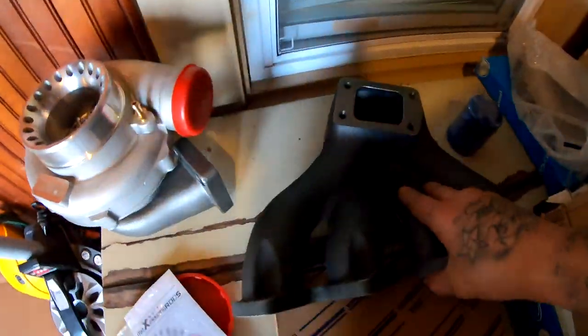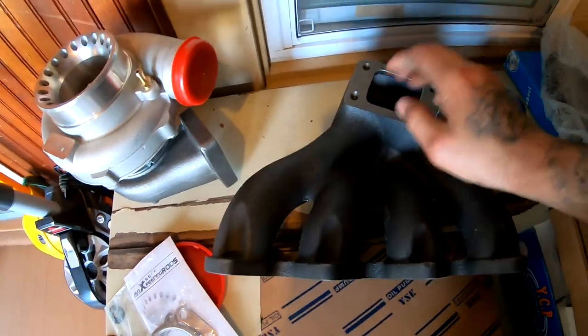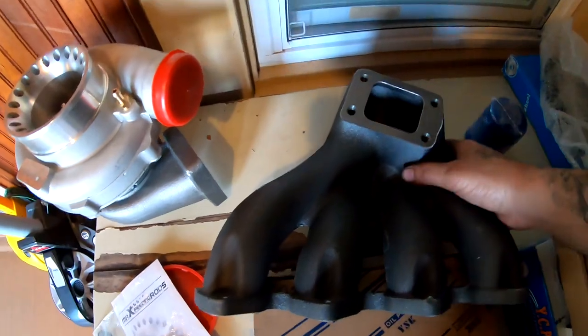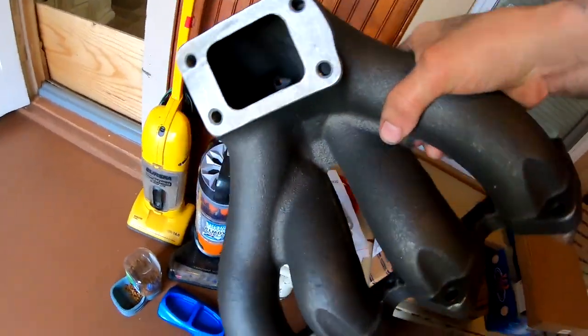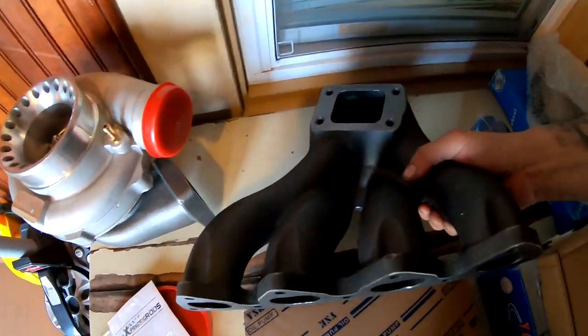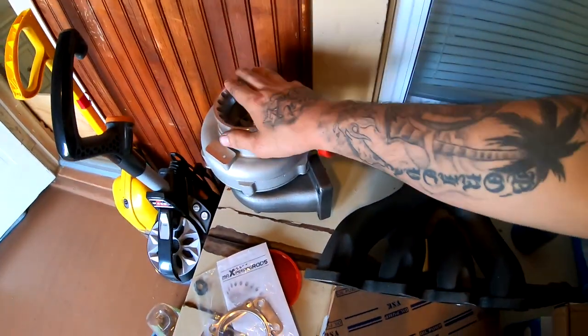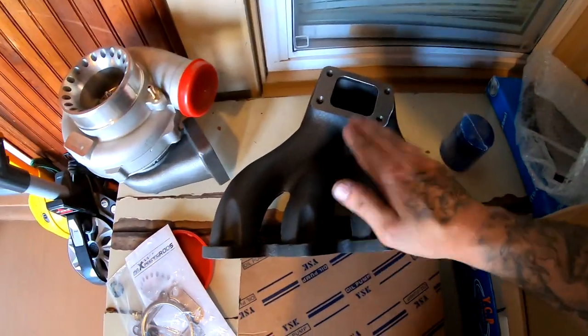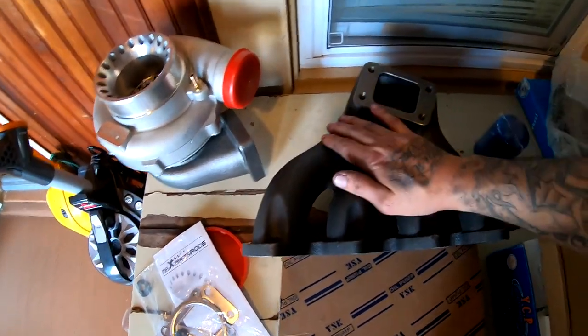This right here is a top mount turbo manifold, and I am very, very satisfied with this. It's very heavy duty. It feels like this will outlive a bunch of turbos. It feels like it's worth what I paid for.